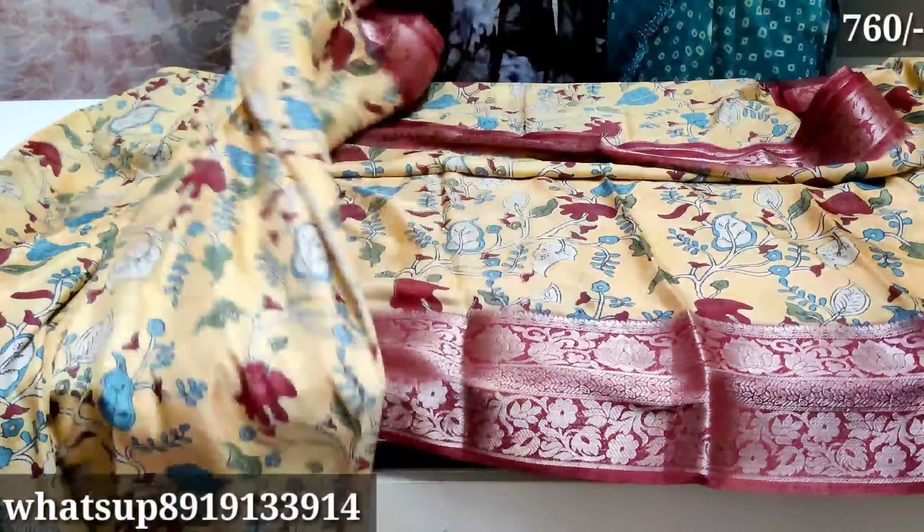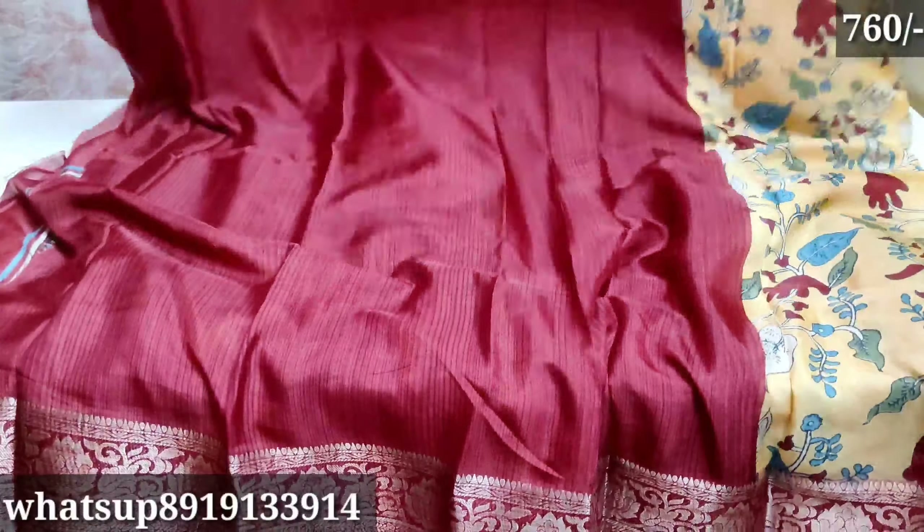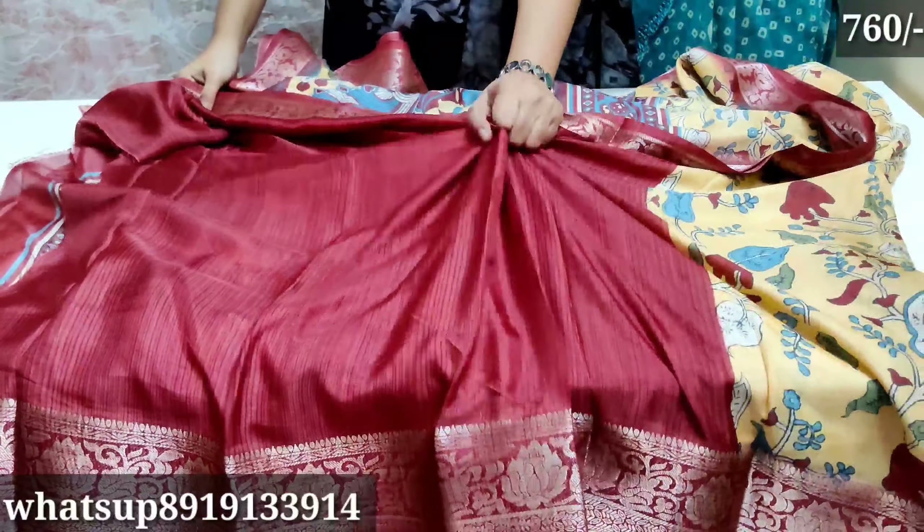If you like this video, please like this video. We will take this collection. Blouse color is a mirror color. Blouse is 3x4 hands.